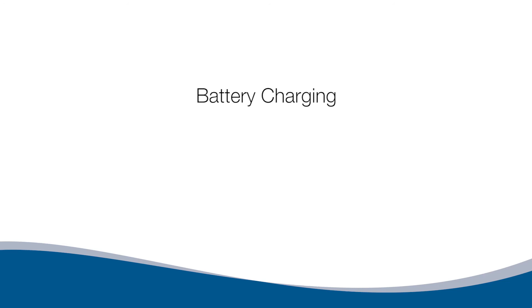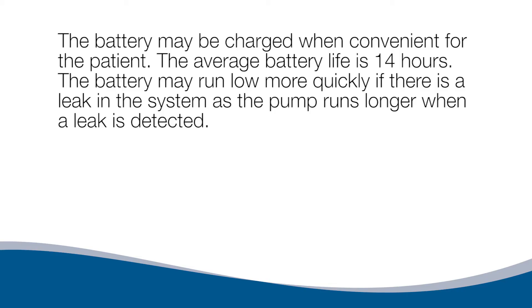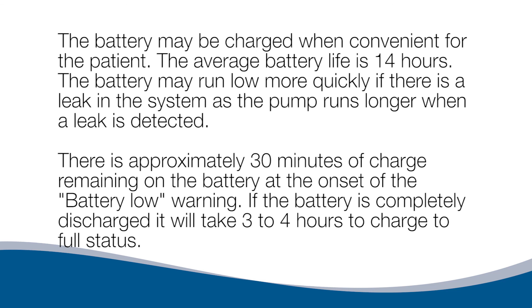Battery Charging. To charge the battery, plug the charger into an electrical outlet. The pump may be used while plugged in. The battery may be charged when convenient for the patient. The average battery life is 14 hours. The battery may run low more quickly if there is a leak in the system. There is approximately 30 minutes of charge remaining at the onset of the battery low warning. If the battery is completely discharged, it will take 3 to 4 hours to charge to full status.